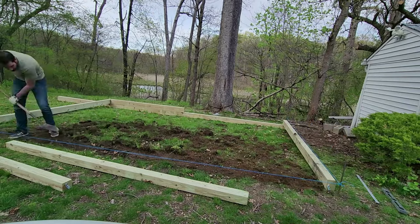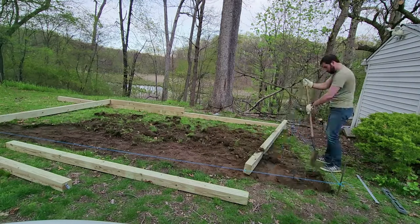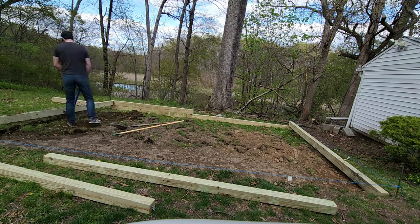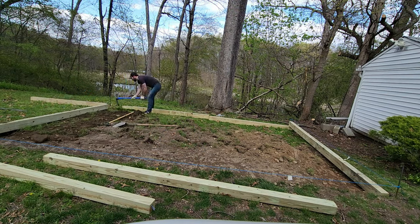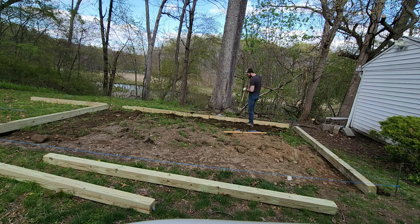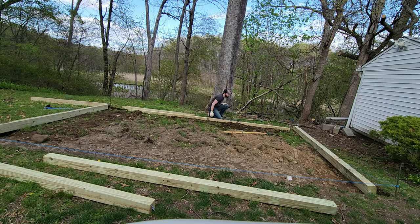I dug down 4 inches at the front of the pad, the highest point of the slope. I then worked on digging trenches for the 12 feet of 4x6 beams that would make up the sides of the pad, and then the trench for the 18 feet of 4x6 that would make up the back of the pad.